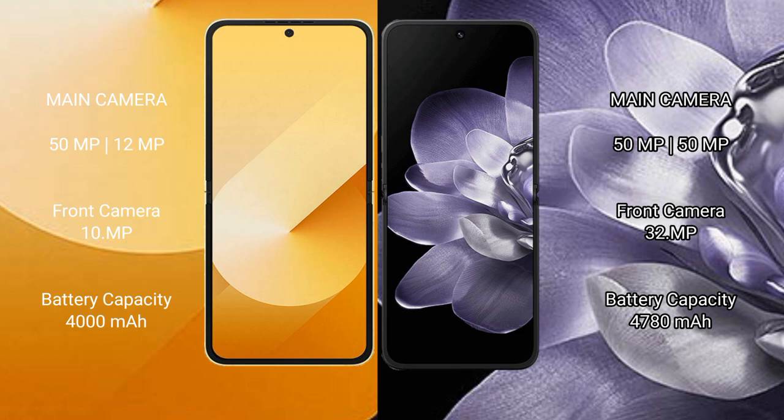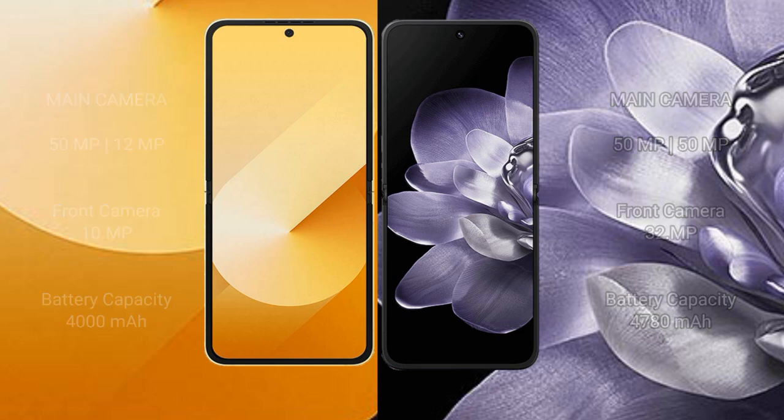The Samsung Galaxy Z Flip 6 packs a 4000mAh battery with 25W fast charging support. The Xiaomi Mix Flip offers a larger 4780mAh battery with 67W fast charging support.